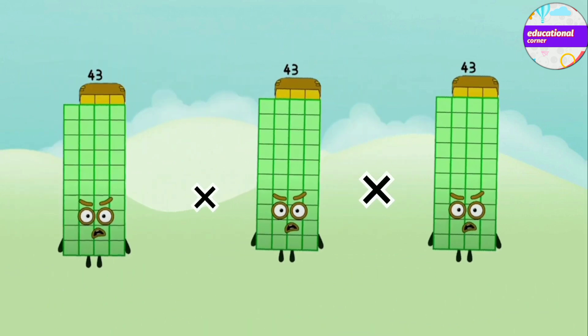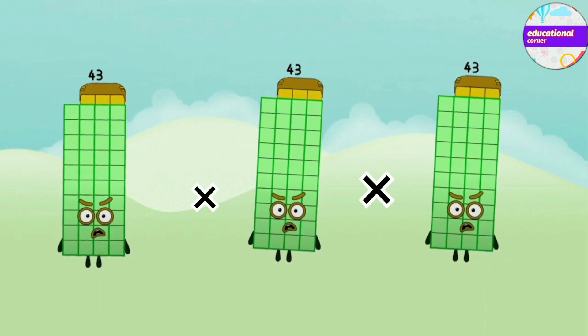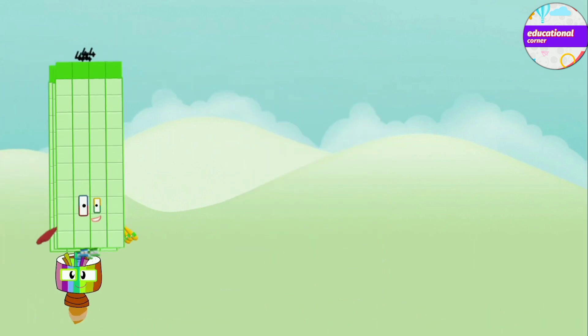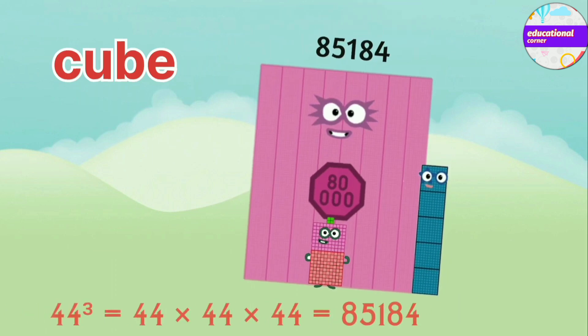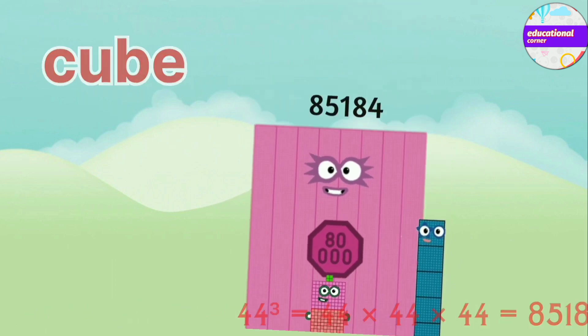43 x 43 x 43 equals 79,507. 44 x 44 x 44 equals 85,184.